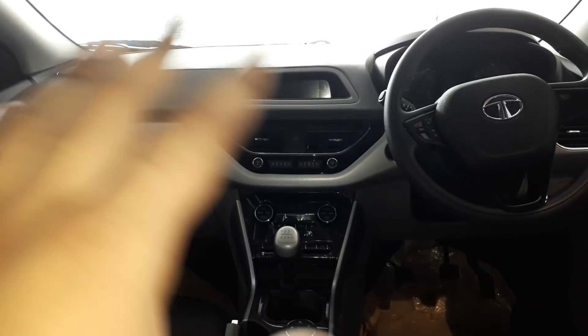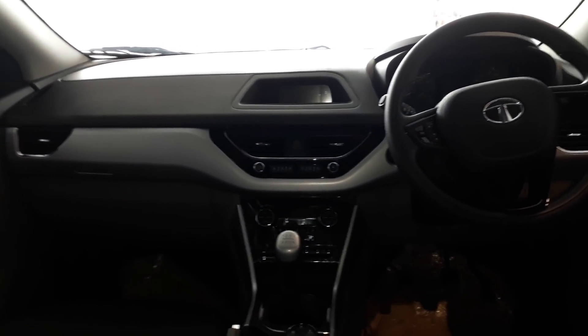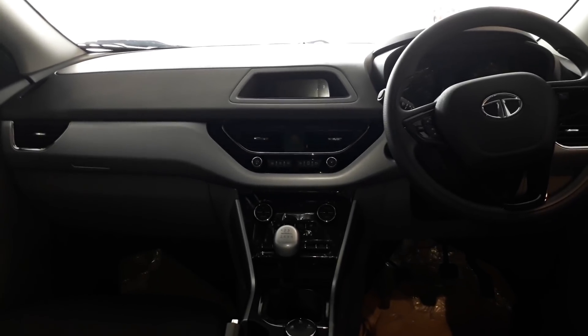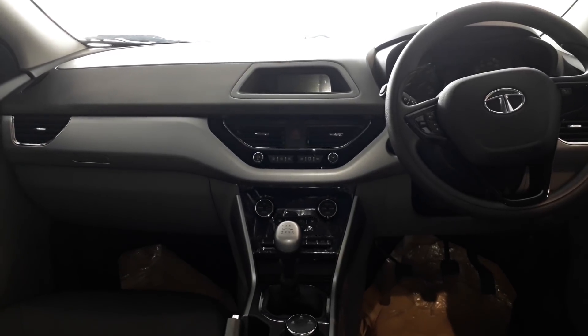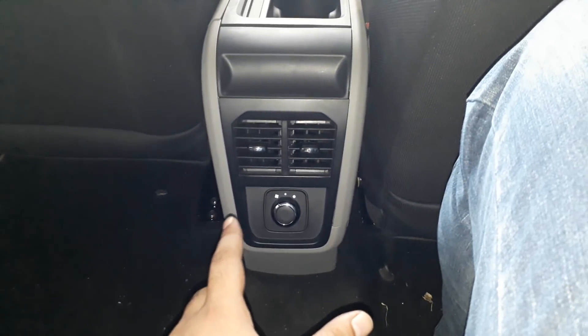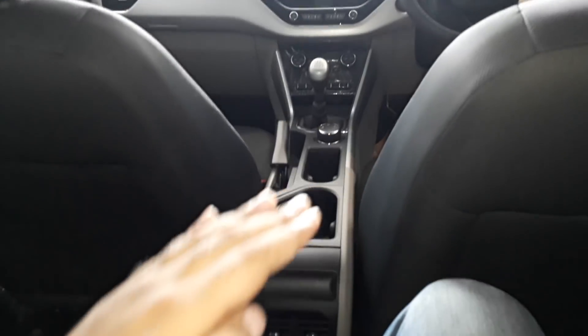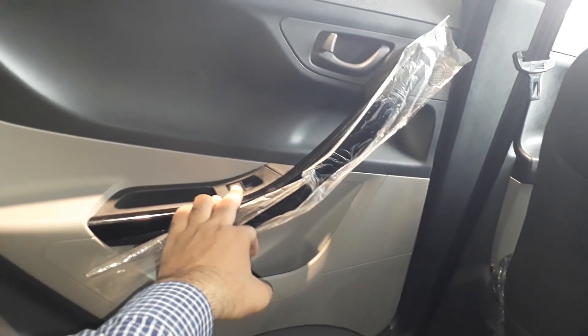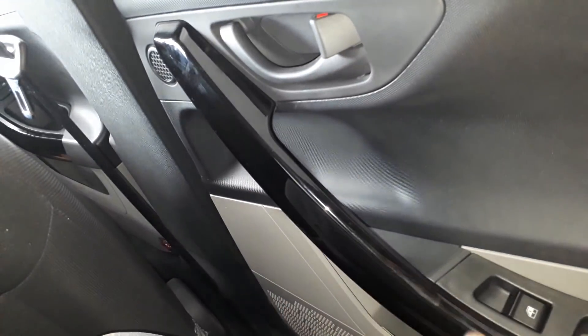It may seem a little odd that the infotainment system is included, but the price range changes in the car — you get a reasonable price and good features for what the company offers. You get rear cooling vents which you can control here, so this is an excellent addition. If you look at the design, you get a full flowing design which looks pretty good. Here you can get the automatic controls in the XT variant — this is the piano black finish.